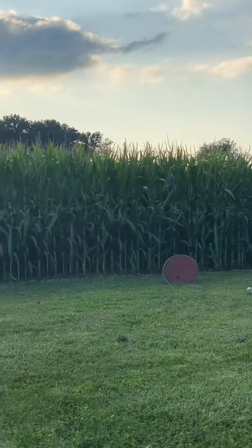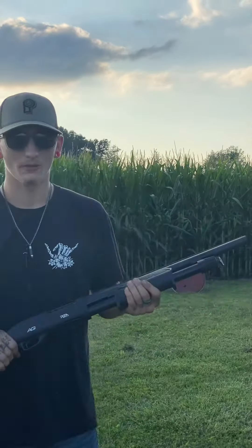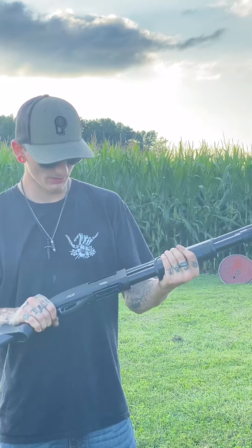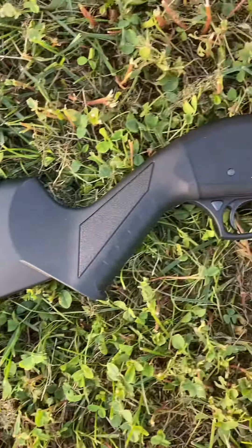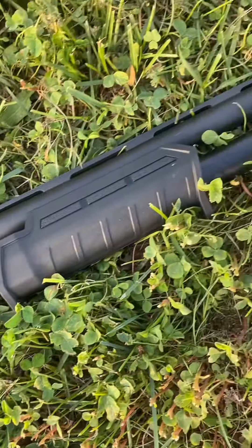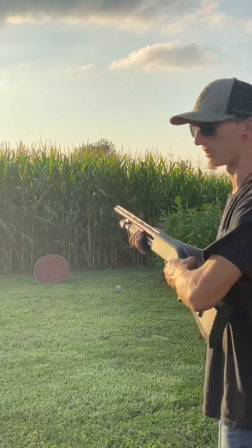Welcome to Joe Guns and Ballistics. I'm here to show you a cheap budget gun that I believe you might need. Right here is a pump shotgun from Rock Island, 12 gauge. It's the all-generation version, 5 plus 1. It's got an adjustable stock with an adjustable cheek rest, and the barrel is 18 and a half inches long. Now I'm gonna show you what this one's all about.